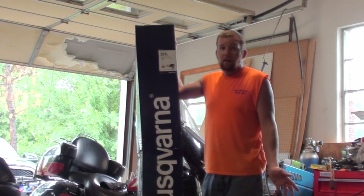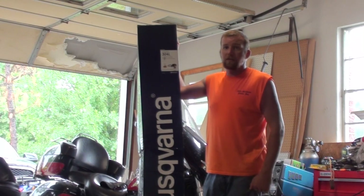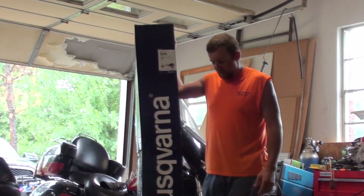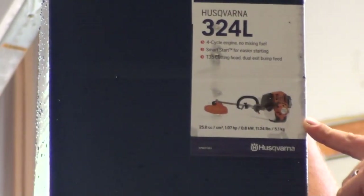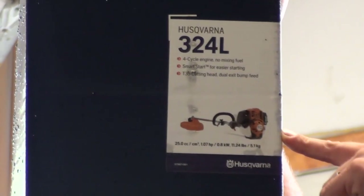Stihl's a good brand, but I decided this time I've had a lot of good luck with my Husqvarna chainsaw, and I thought I'd go with Husqvarna. Lowe's does carry Husqvarna, so we went up to Lowe's and I bought the Husqvarna 324L. Now, this is a four-cycle — it's not a two-stroke.